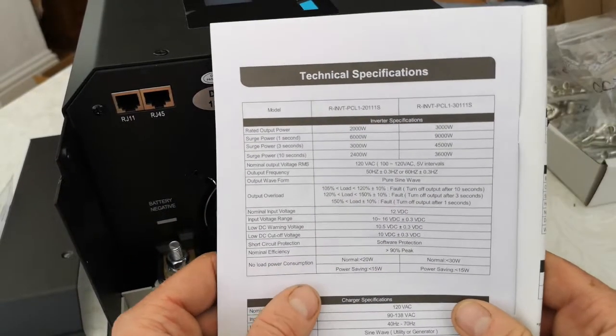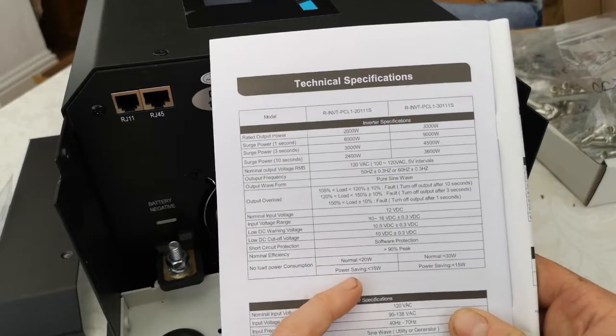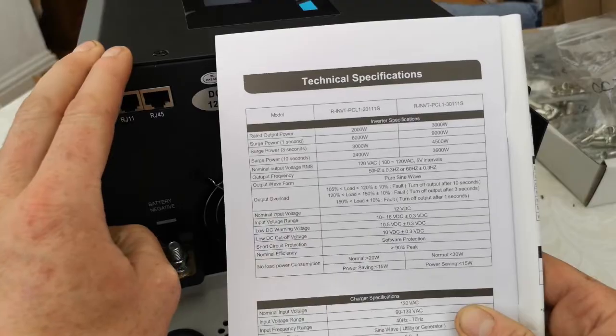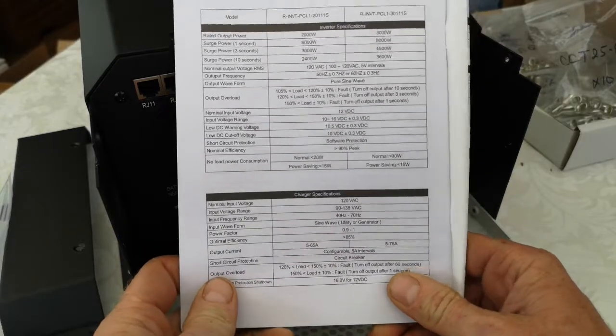Anything else to note in the manual: there's a no load power consumption figure. It's got a power saving mode, so it uses less than 15 watts when it's switched on and nothing is being used. So it'll just sit there using 15 watts.